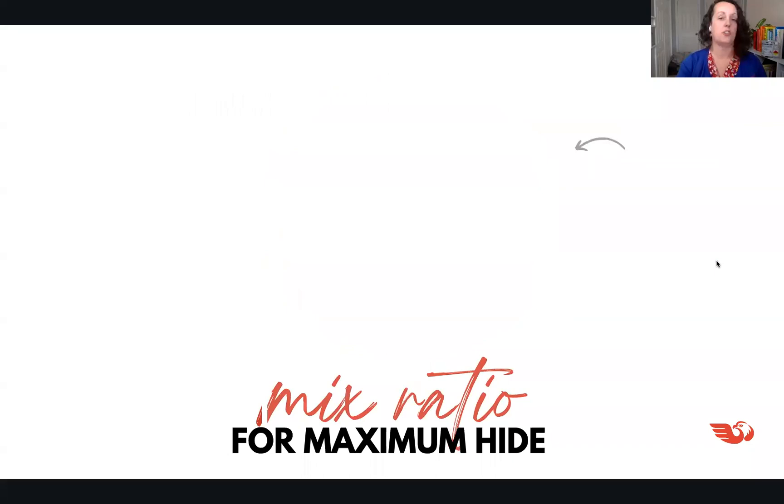For tooling gel coat, the recommendation is 10 to 25% high gloss additive. How much you add depends on your goal: avoiding wax or PVA, improving durability, achieving a better gloss level, or getting a better surface out of the gun. That 10 to 25% may flex based on what performance you need. Is there anything on this specific blend ratio you'd add, Jody?